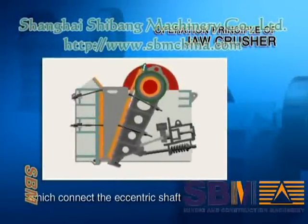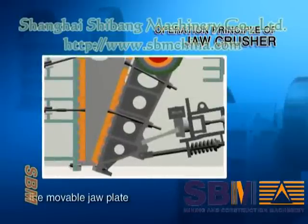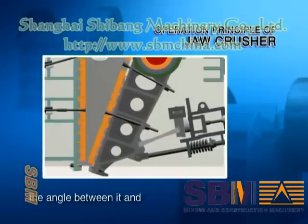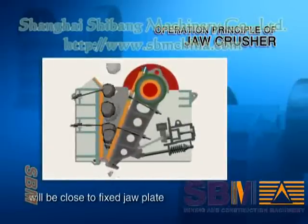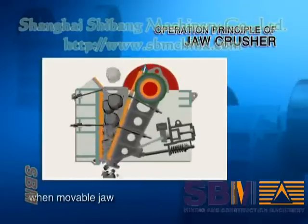The operating principle of the jaw crusher: the motor drives the belt and the groove wheel, which connect the eccentric shaft. Through the movement of the eccentric shaft, the movable jaw plate moves up and down. When the movable jaw plate moves up, the angle between it and the toggle plate is enlarged, so the movable jaw plate closes toward the fixed jaw plate and the material is pressed and crushed.